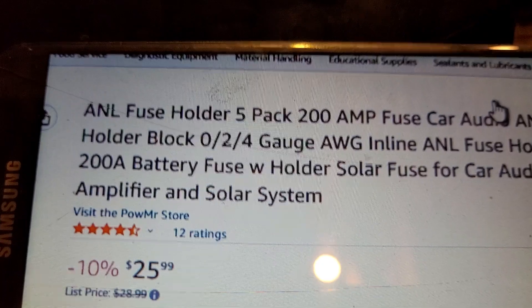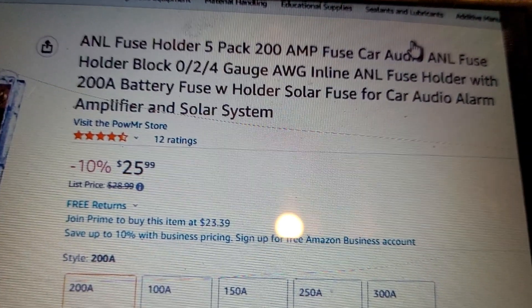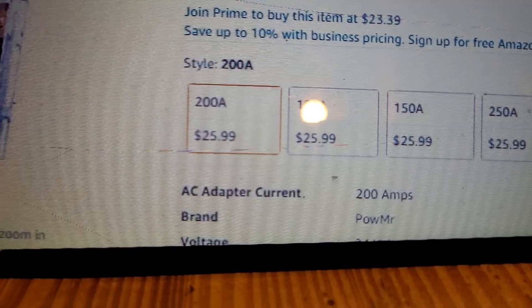Those fuses are also an ANL fuse, and they're not that expensive either. As you can see, they come in larger sizes — my camera will focus on it — 100 amp, 150, and 200 amp.